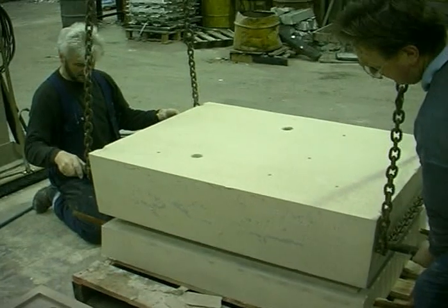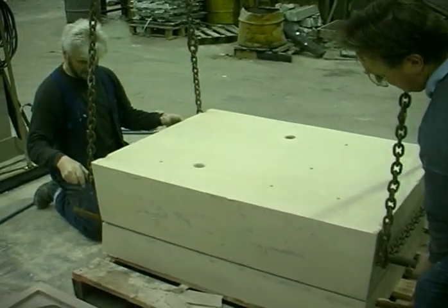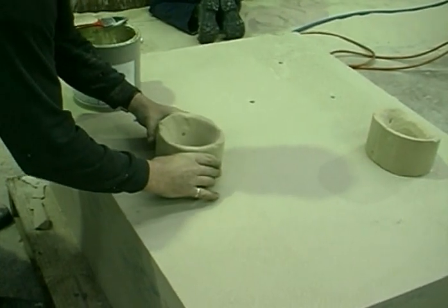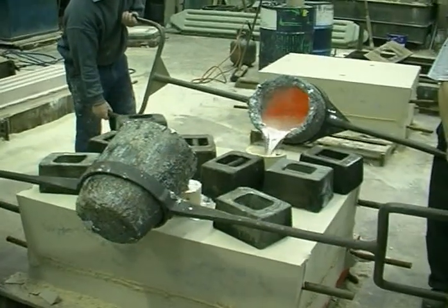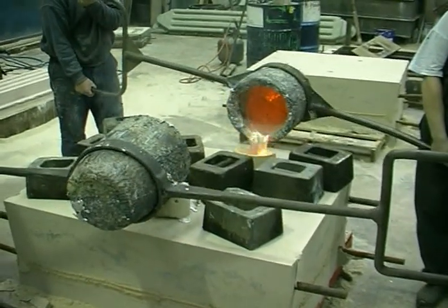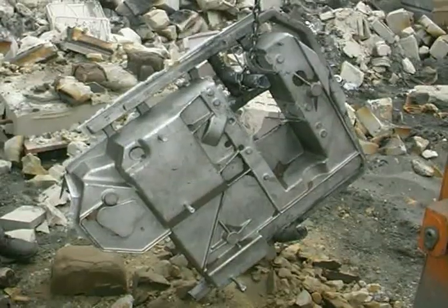The cope and drag are carefully assembled. A pouring basin is glued onto the cope. The molten aluminium is chemically degassed just prior to pouring. The liquid metal will try to force the cope and drag apart; to overcome this, weights are added to the cope. A perfect casting.